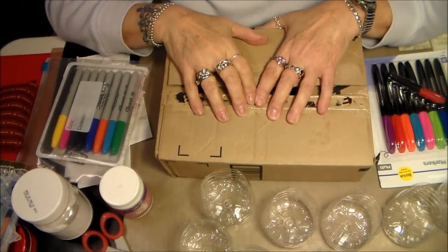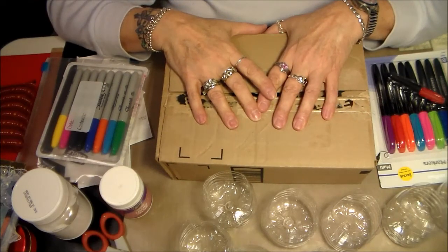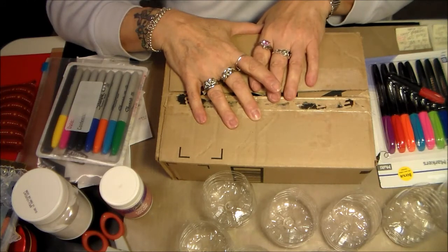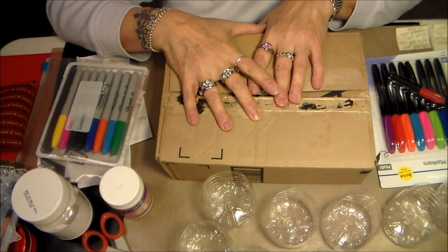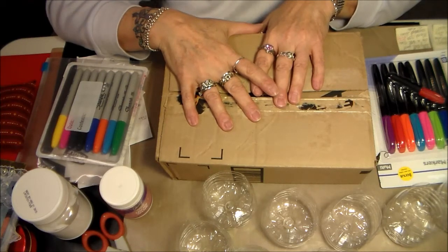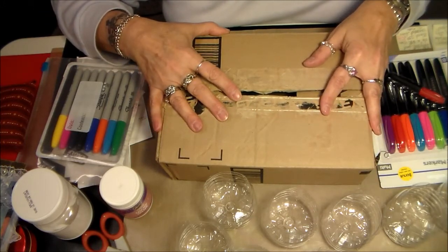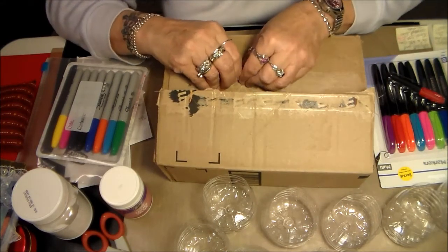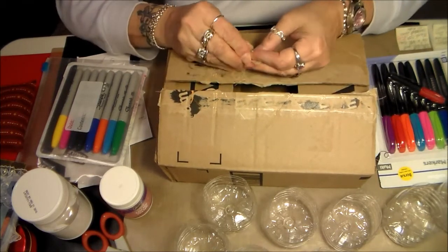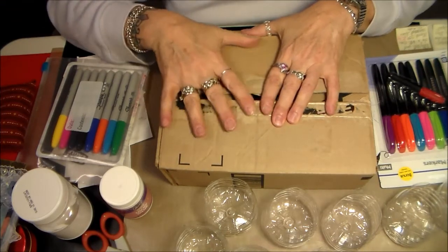Hi everybody, it's Marcia from ZC Creations. Today I wanted to do a little quick video. It is a video response for Karen McClure's 500 Subby Challenge called Pass on the Love. I already did a little response giving Karen credit for a really, really nice challenge.